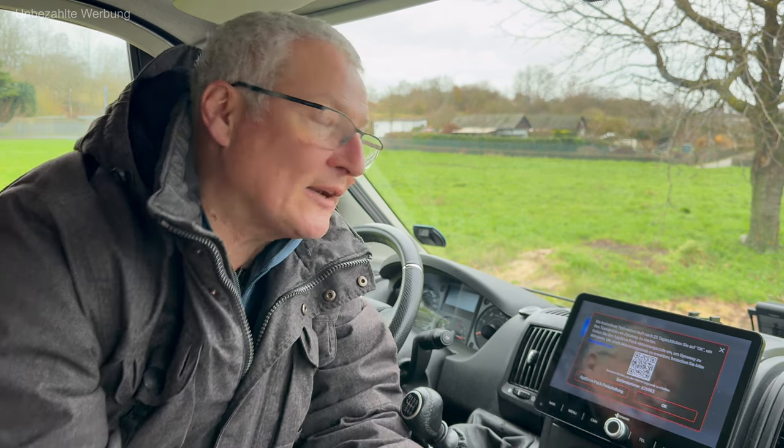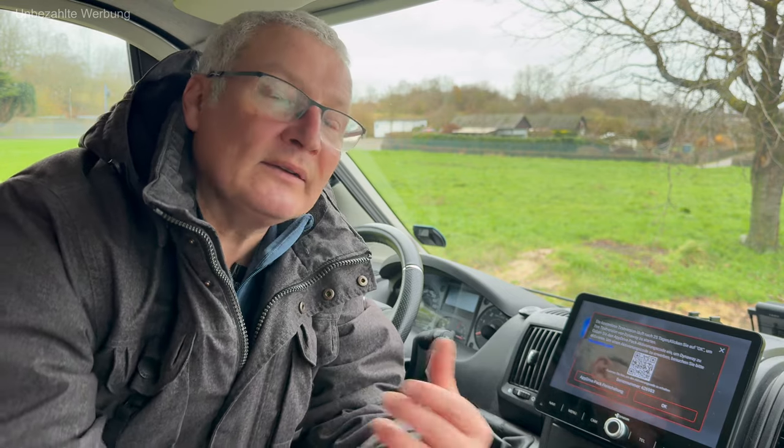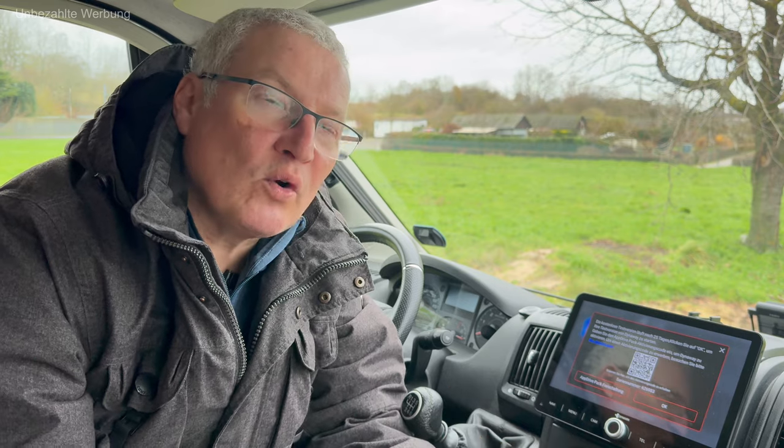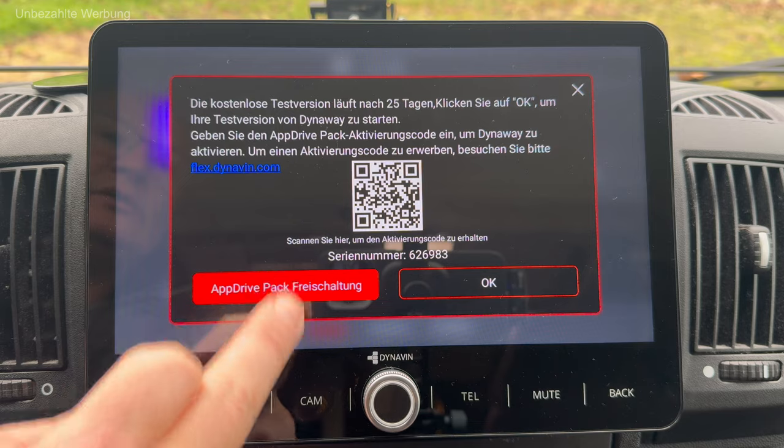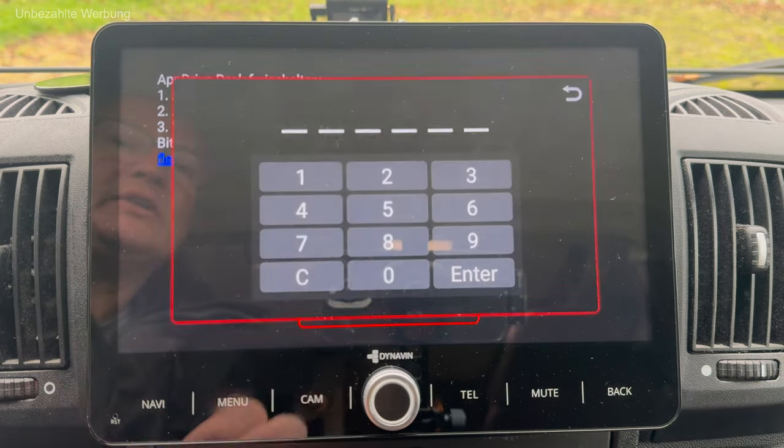Man kann dann auch sofort die entsprechende Navigationssoftware updaten, das habe ich auch schon gemacht. Wenn man später, vielleicht in ein, zwei Jahren, das Kartenmaterial updaten möchte, muss man beispielsweise 49 Euro für einen Einmalkauf oder 99 Euro für weitere drei Jahre Kartenaktualisierung investieren. Ich gebe jetzt den Code für die entsprechende Freischaltung ein.